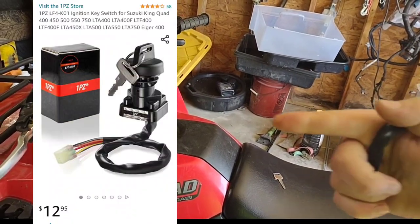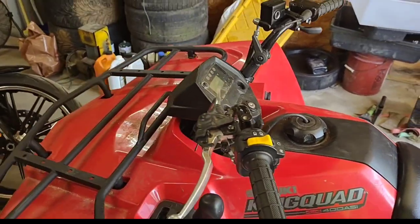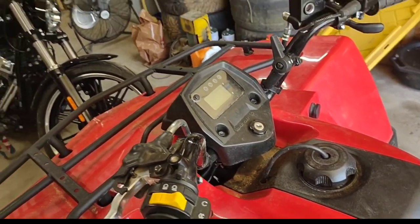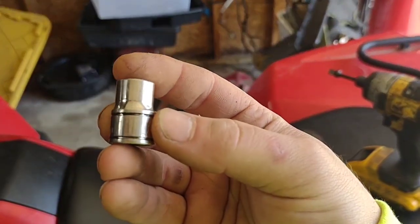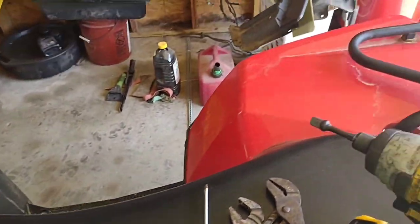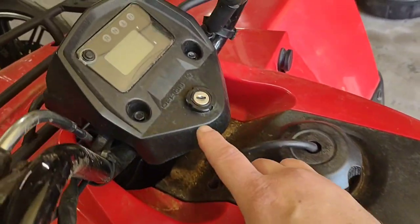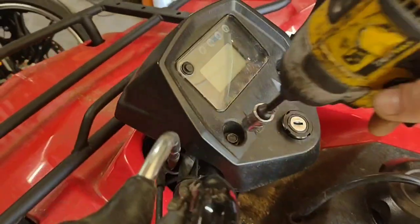So I opted on Amazon and got a brand new switch assembly — I think it was about 14 bucks. I'll put a link or a picture right here for how much it cost and where I got it. The tools you need to do this job will be a 10 millimeter for the bolts, a ratchet or impact if you're lazy like me, and maybe a screwdriver for the connector and some pliers to undo the assembly.